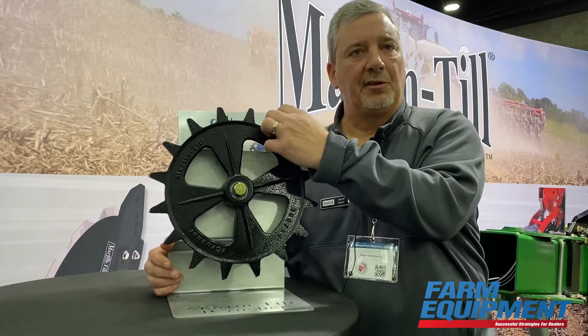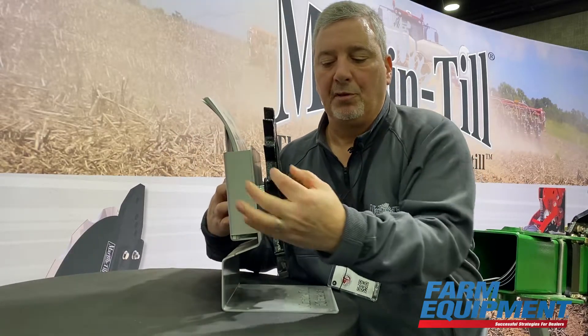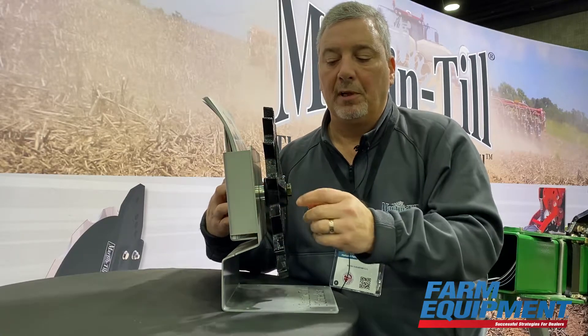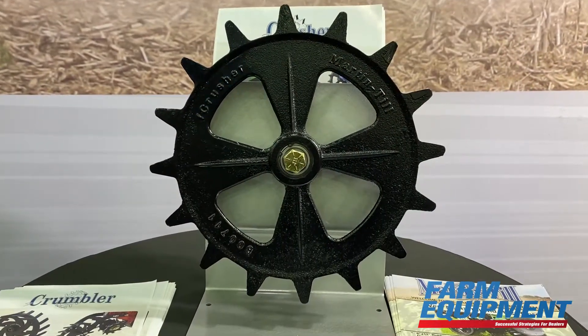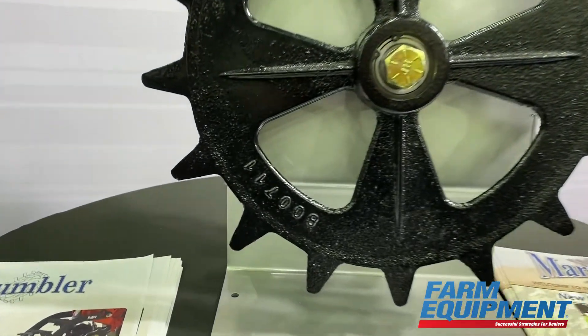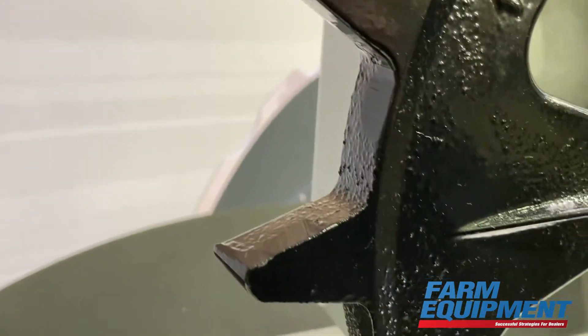This new wheel has a shorter tooth, and more importantly than that, between the teeth we have this large surface that will press the soil tightly around the seed. So in soil types that have higher organic matter that are a little tiltier — I call it — this may be the best option.